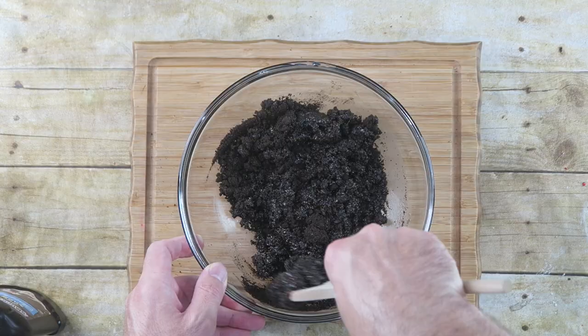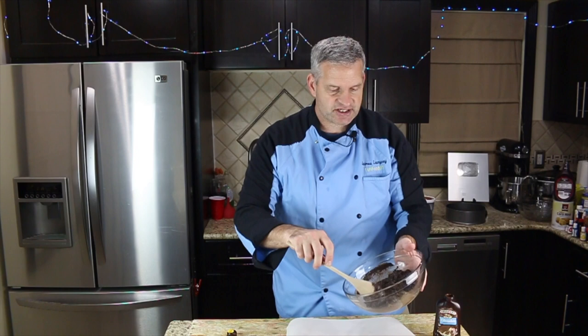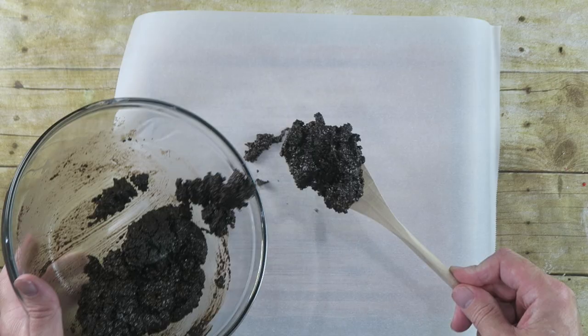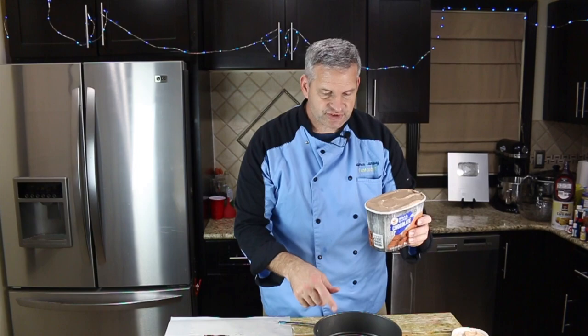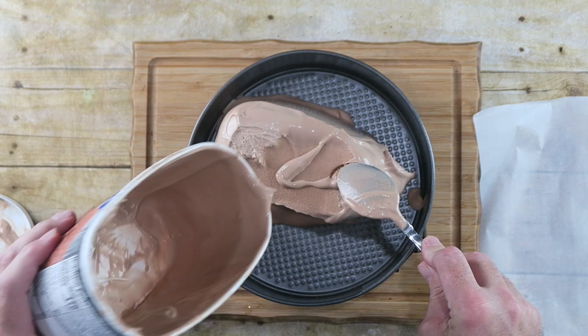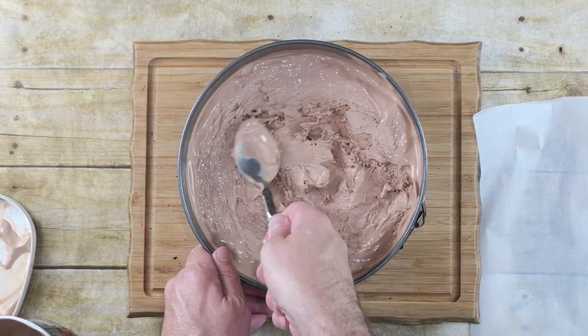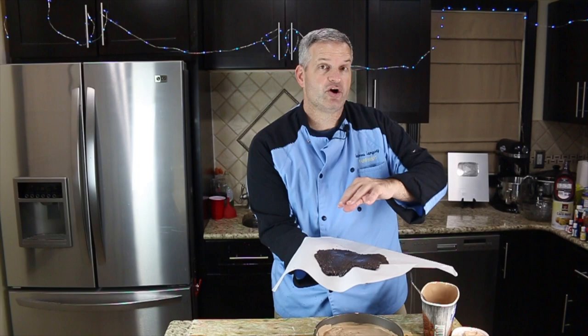Spread it out in a nice even layer. You can just put it on top of the chocolate ice cream when we get to that stage, but I'm going to spread it out on some parchment paper here. Now just move this aside and let it firm up a bit. Come back to our chocolate ice cream that we let soften up and dump it into a springform pan. Because our Oreo crumbs aren't quite hardened yet, I'm going to put those in the refrigerator to harden up a bit and put the ice cream in the freezer.